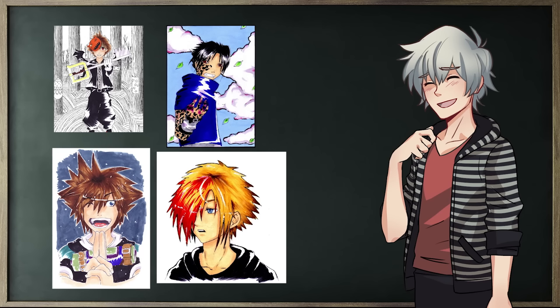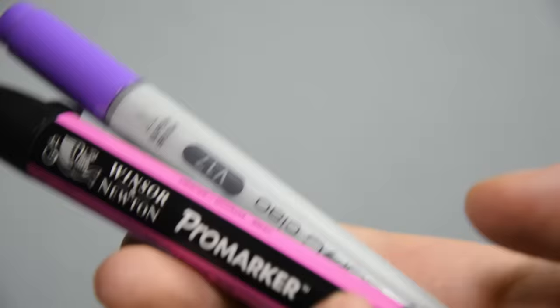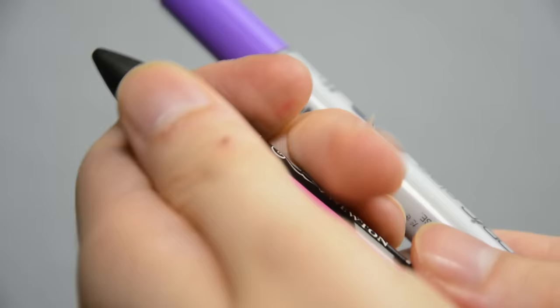When I first started drawing in 2005, Copics were the first medium I colored my work with. Back then I was only aware of two brands of alcohol based markers: Copics and Promarkers. Their main difference were the nibs. While Promarkers had hard nibs, Copic offered markers with the famous brush nib that made them more suitable for manga illustration. Why and how that is, I'll show you in this video.